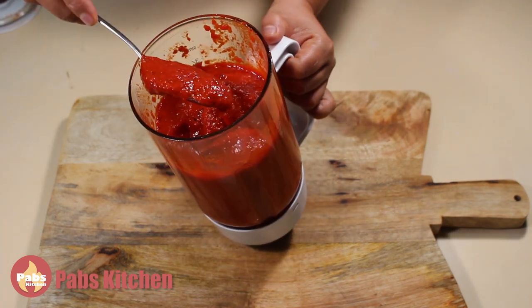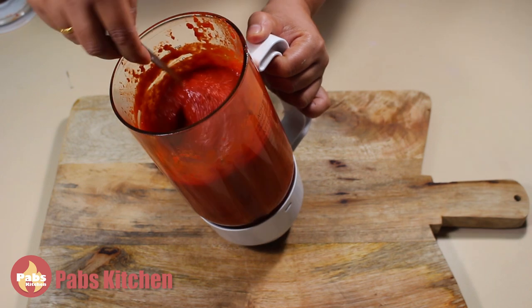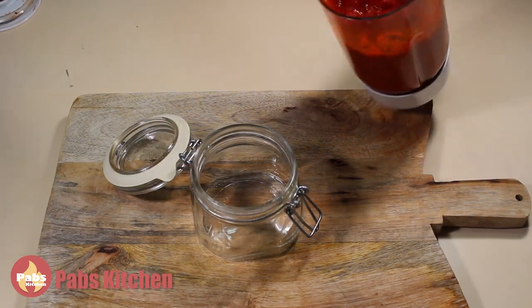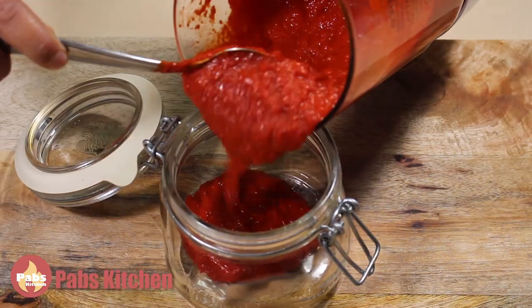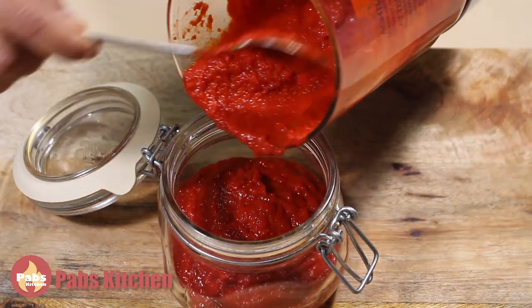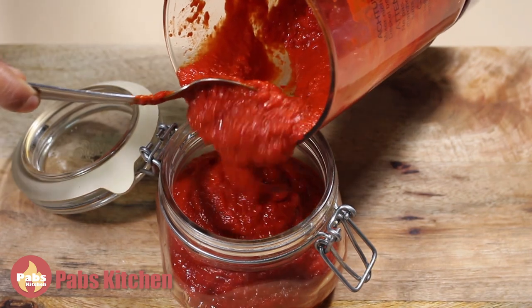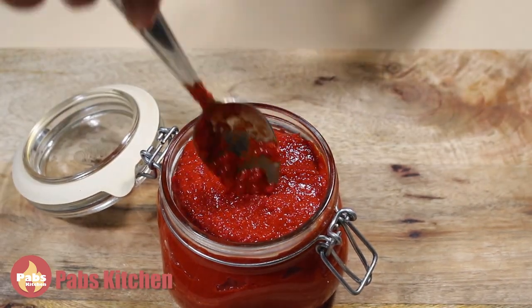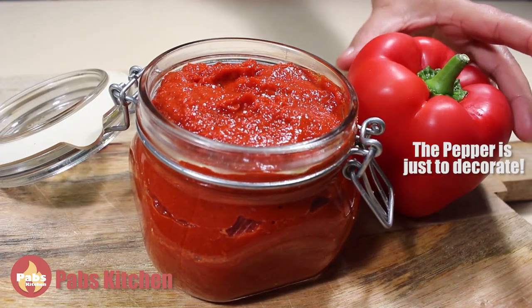Looks so beautiful — rich red color and the consistency is perfect. Keep it in an airtight jar. Looks so good. The rest I will put into a small jar.